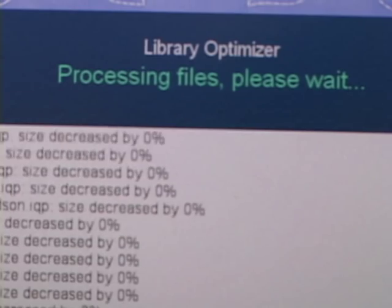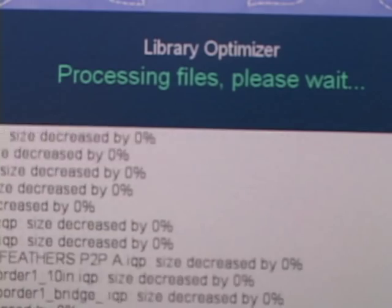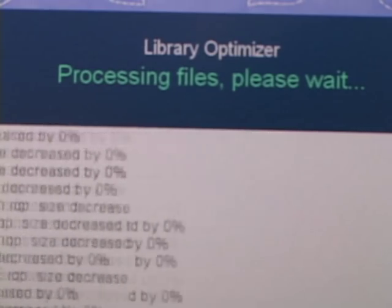You really only need to do this once. New patterns that are loaded onto IQ are optimized now by IQ automatically.